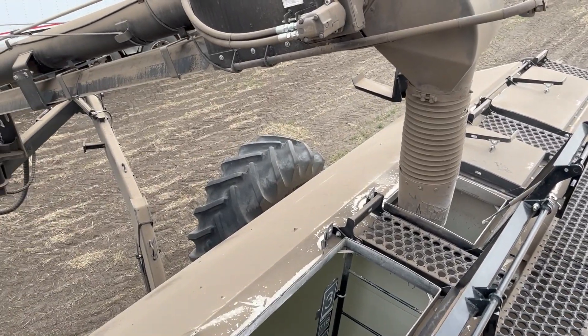Let's go check our first seeded wheat. I see something — look at that. Looking into the sun you can see the rows pretty good. This was the first seeded field — this was nine days ago. Nine days.